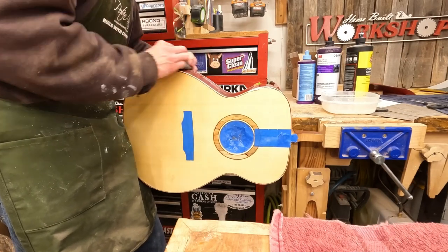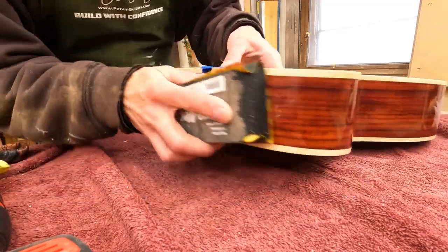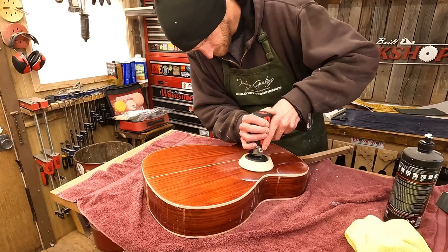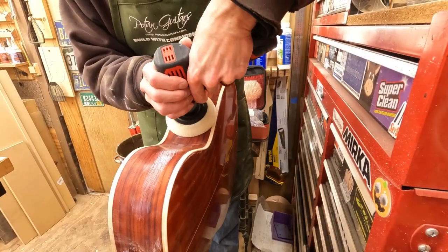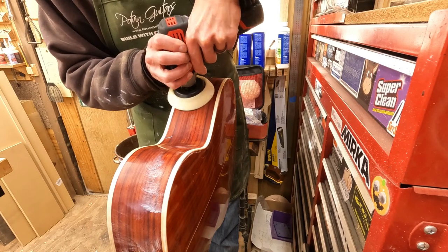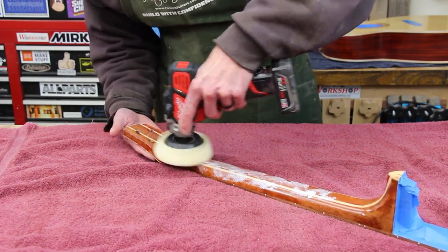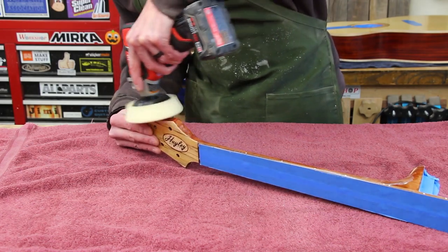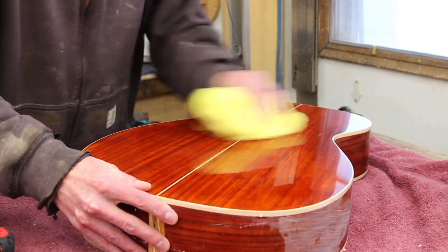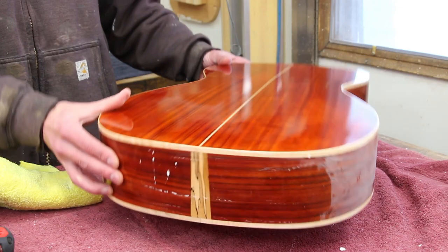This finish is pretty smooth, so it really didn't require a whole lot of sanding, which I was thankful for because I don't want to sand through the finish. I'll follow up the wet sanding by using my little cordless polisher and several different grits of polishing compound to get it nice and shiny. I like to use the 3M polishing system, which consists of three different grits of polish and three different sets of pads. I'll take it.